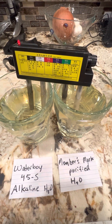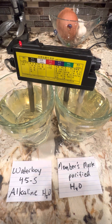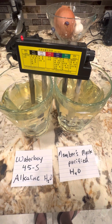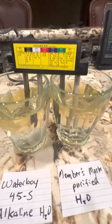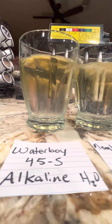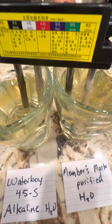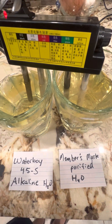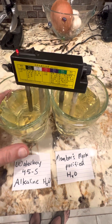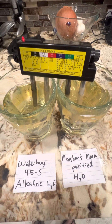At two minutes and 45 seconds, and about three minutes in, the Member's Mark is really starting to turn. It's been four minutes, so I'll stop it.